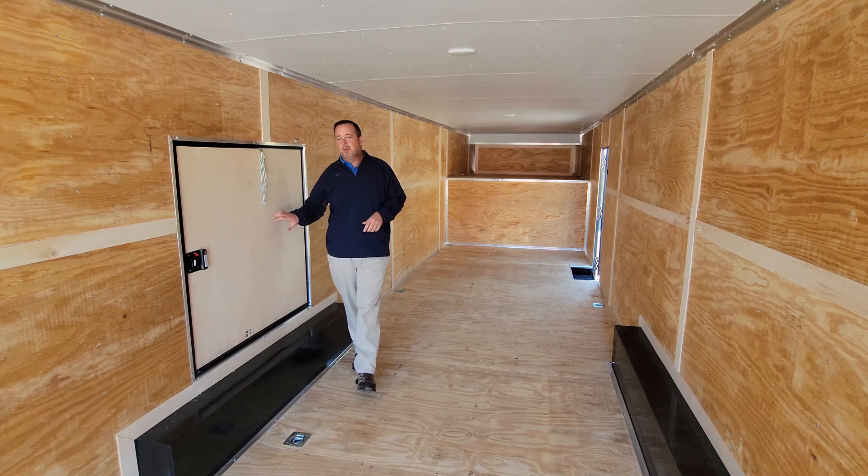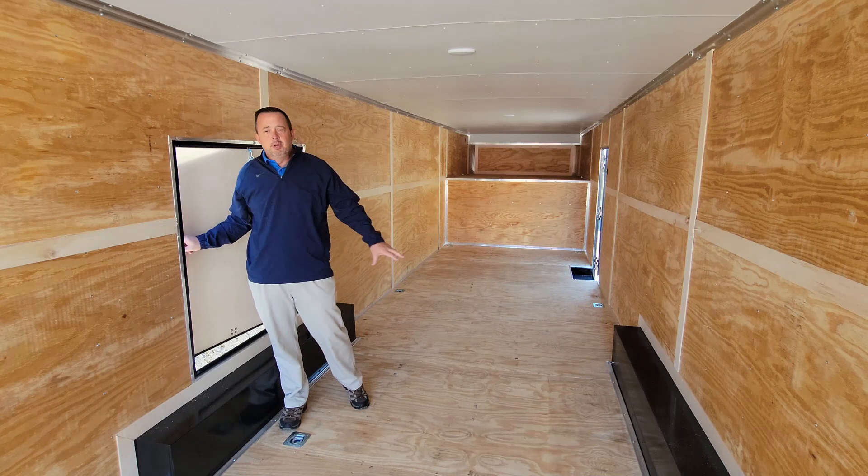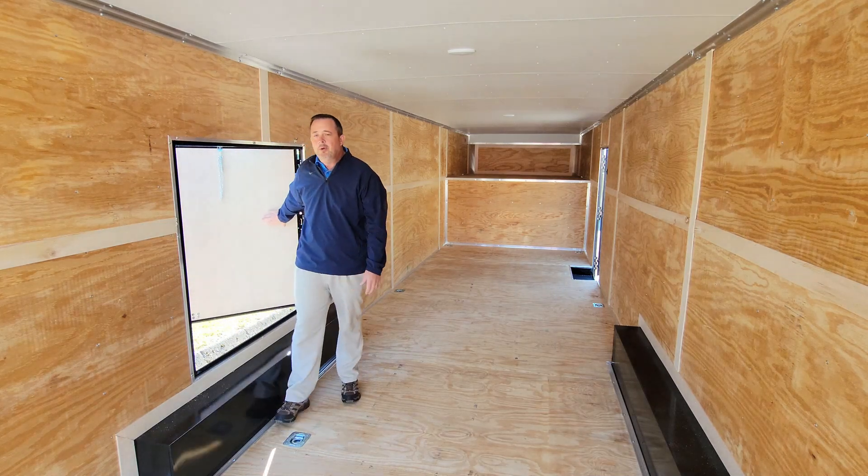It also comes with what we call an escape door. As you pull your vehicles in here, you're able to open the door and get out.